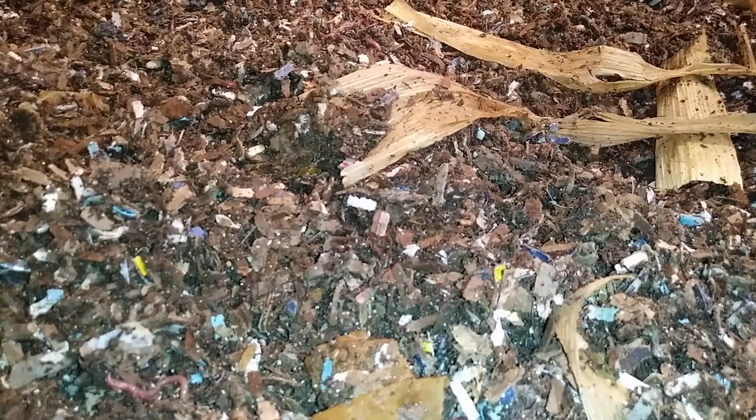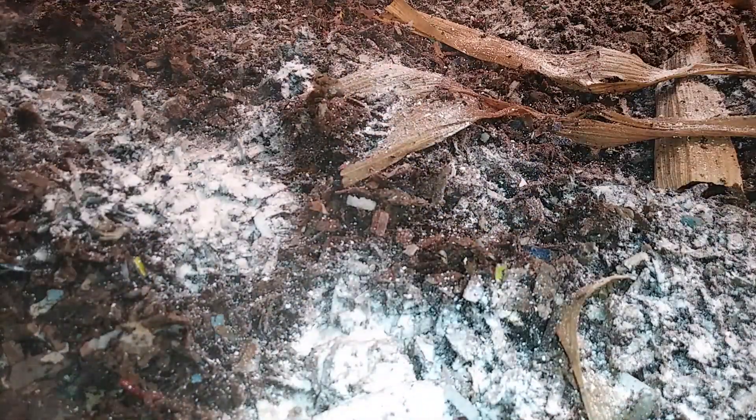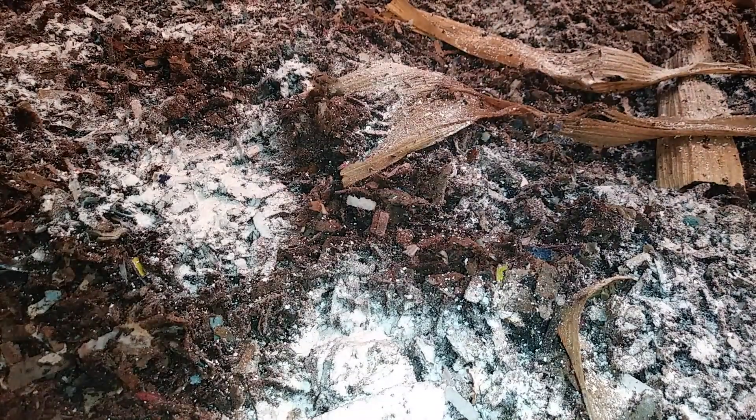Let's put some eggshell down. I'm trying to be liberal with this, as it will help to deter any mites and help with the pH.